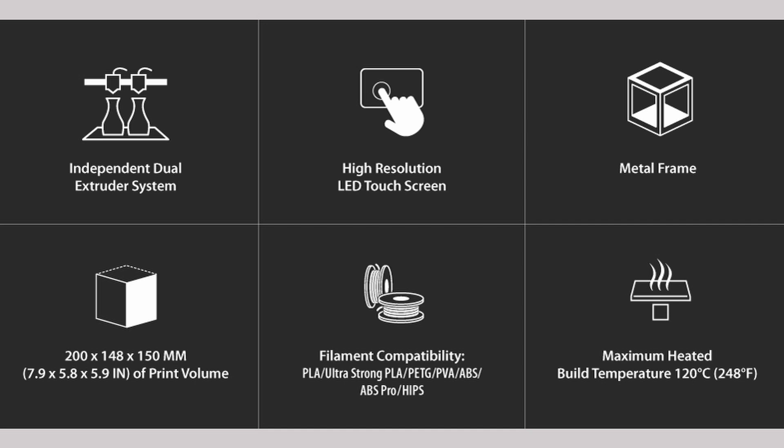The included SD card has everything you need to get up and running fast. For an experienced user, this printer has some welcome improvements over its predecessor. However, for the new hobbyist, it could take some time to get the results that you're looking for. How does this printer print?